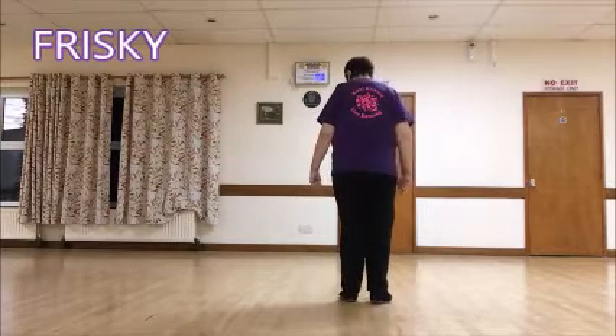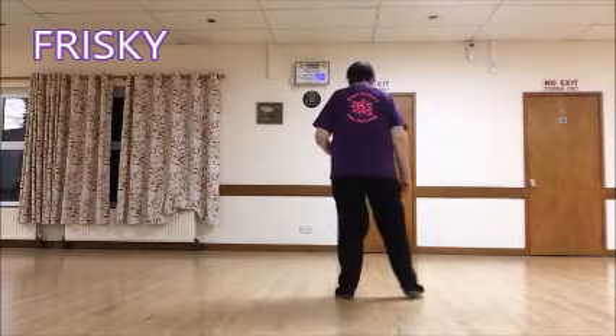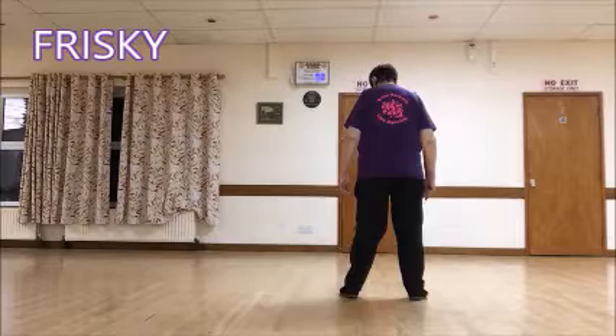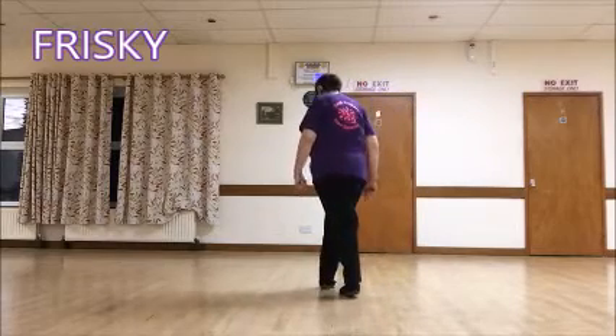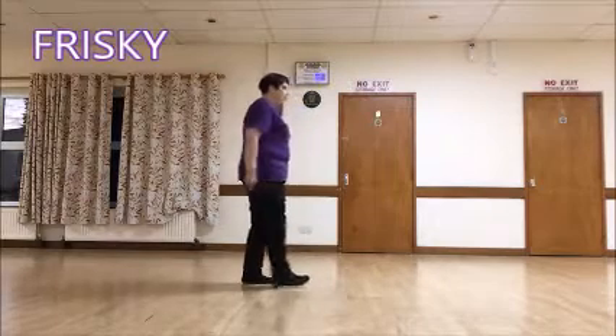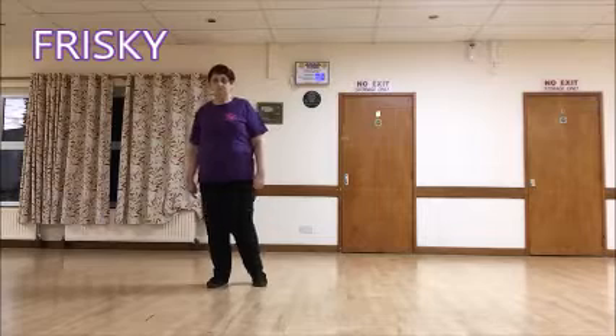Now cross rock and recover. Rock over the right, recover. Side rock and recover. Now we're going to make a half turn. Cross right over the left, step back on the left making a quarter turn on the right, step to the side of the right making another quarter turn, and step forward on the left.